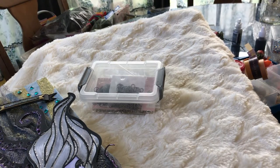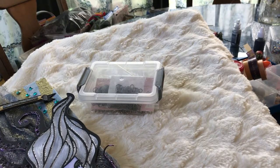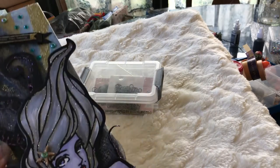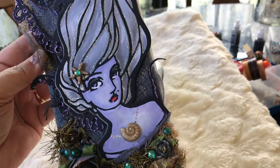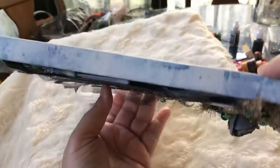I'm just jumping on here really quick to show you something that I created using a small canvas. This canvas is probably about 9 inches by 3 — I've had it in my stash for a while.